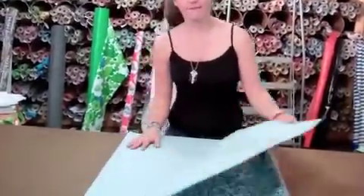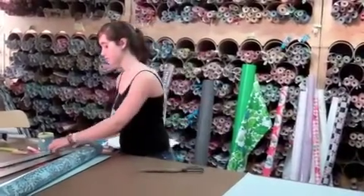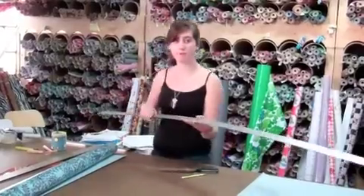I have a 47-inch square, and you can use any dimension as long as it's square. You will need scissors, a pencil, and a ruler. I will be using our yardstick.